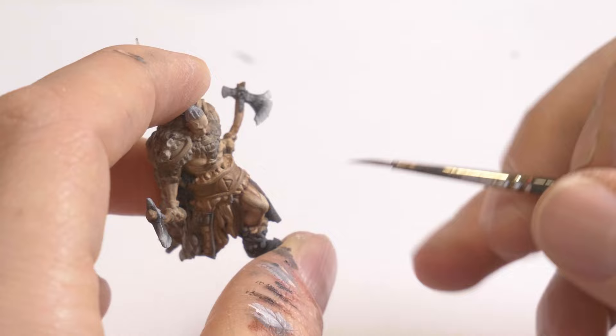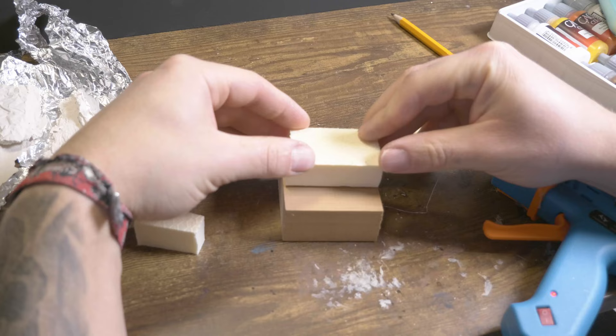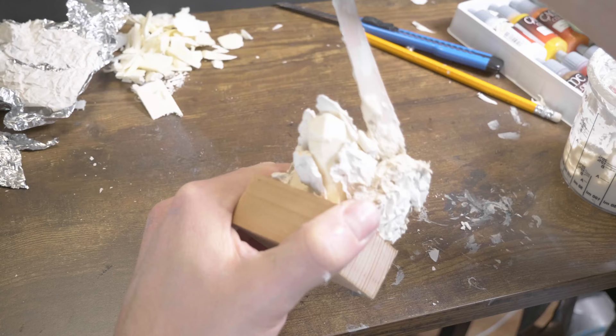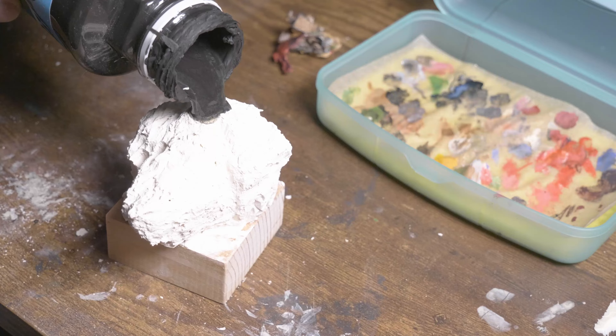The base I built from XPS foam and plaster. It's nothing special but I think it rounds off the overall picture and Harald comes out even better. It's really cool what you can build with these materials — cheap and looks good. Once the rough shape is cut out of the XPS, I glue plaster pieces to it for which I have previously painted the plaster on crumbled aluminum foil. This gives a rocky texture. The gaps are still speckled on thin. Then after drying, everything is primed black and painted grey.